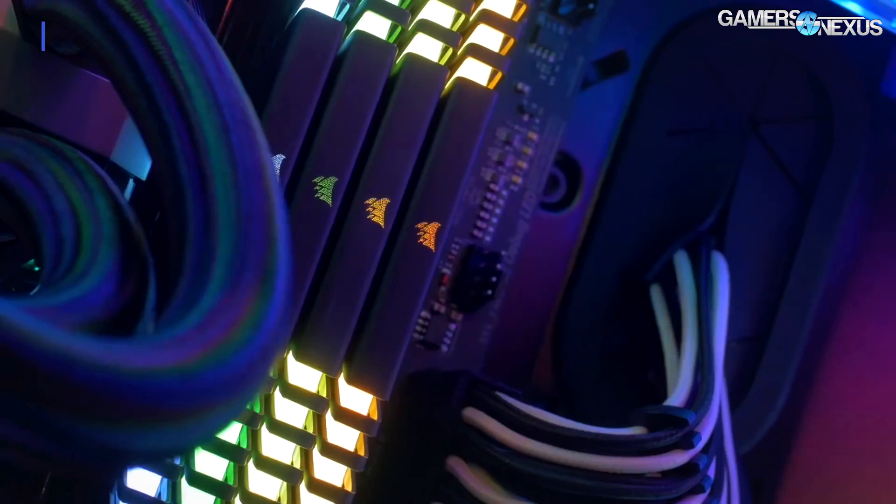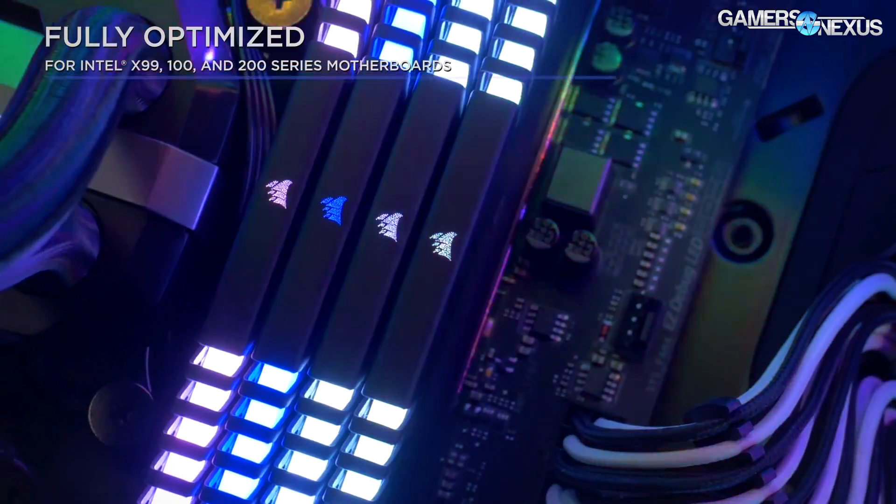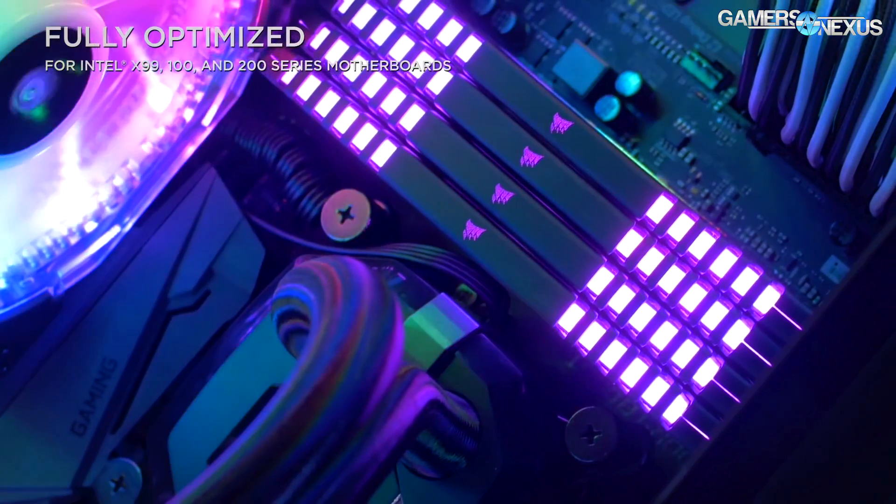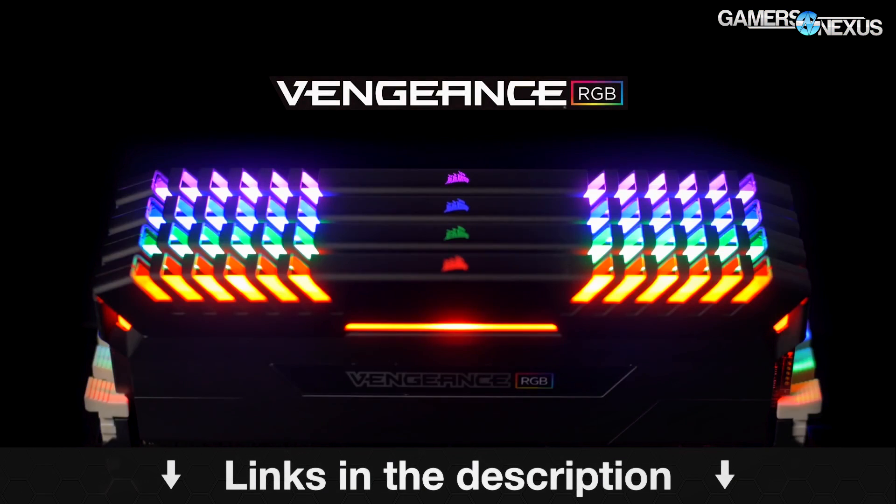This coverage is brought to you by Corsair and their Vengeance RGB LED memory. The ICs on the Vengeance memory are sort of pre-selected for overclocking, so check the link in the description below for more on that.